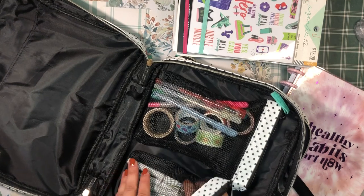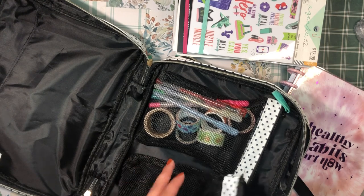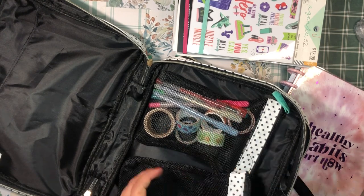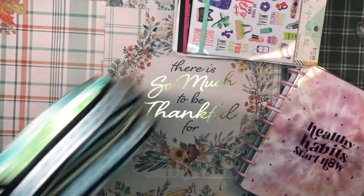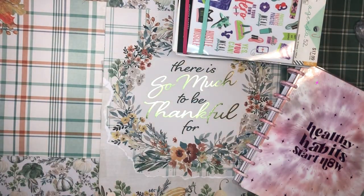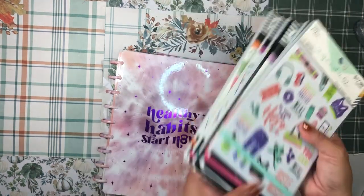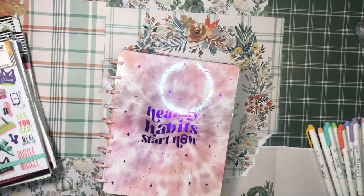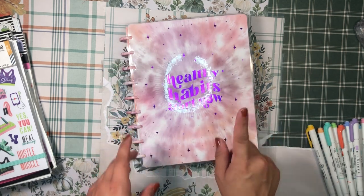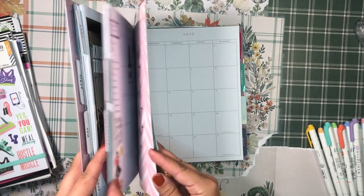I always have so many planner stickers and I've just been really inspired by this tote because I have my fitness planner stuff everywhere, and it's kind of hard to get it all out and put it all back. So I've just been inspired by putting everything in that tote and having everything in one place — my fitness sticker books, mildliners, gel pens, you name it.